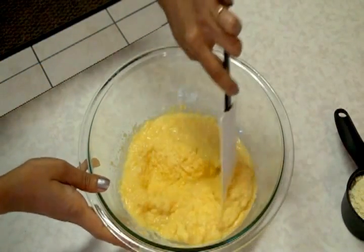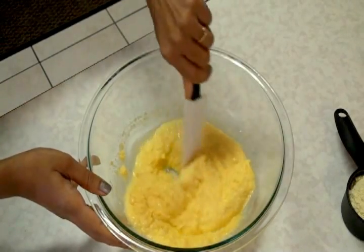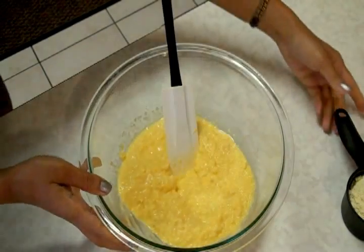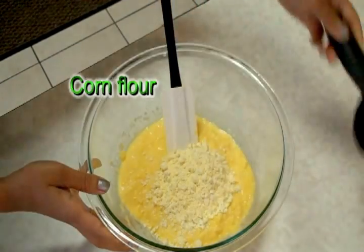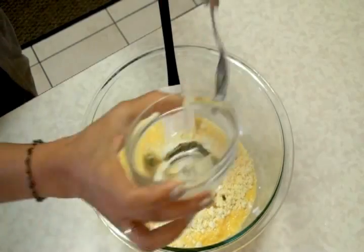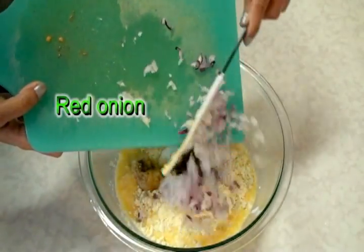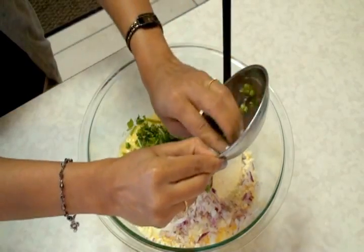So you can see that the grated corn is very fine — this is how you need your corn, the shredded or grated corn. To this I'm going to add half a cup of corn flour, half a cup yogurt, ginger, garlic and the green chili. I'm using paste — you can use the fresh one, you can chop them very fine. Finely chopped red onion and finely chopped fresh cilantro, coriander leaves.